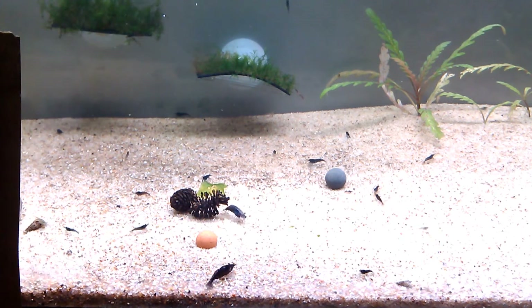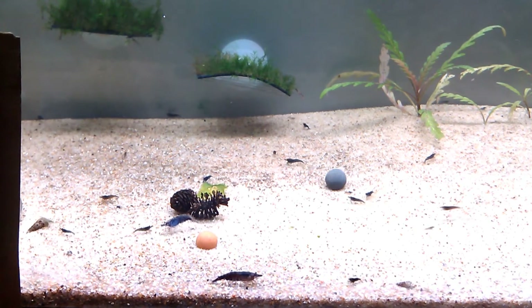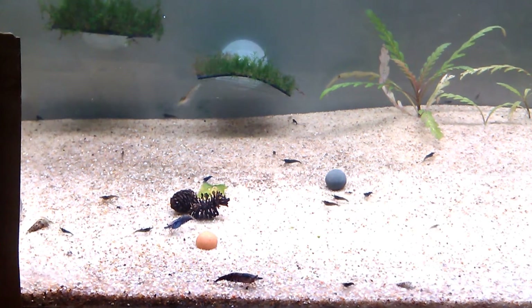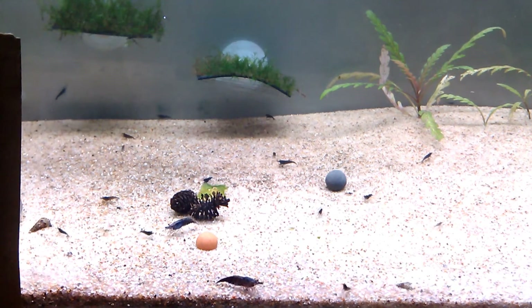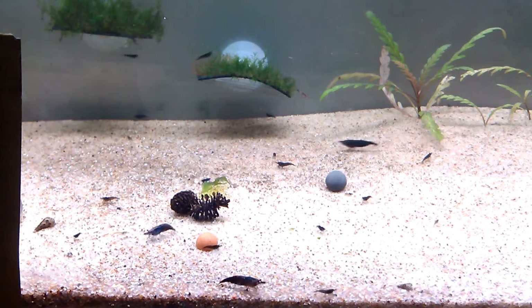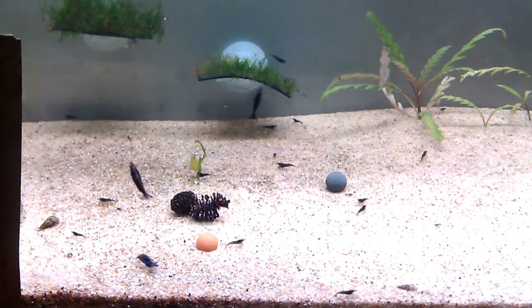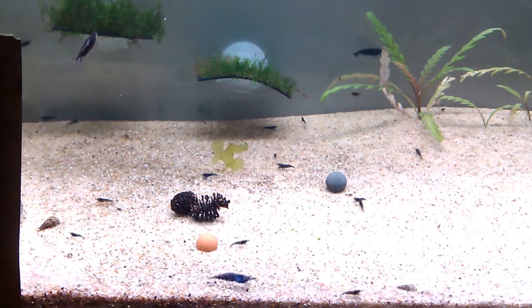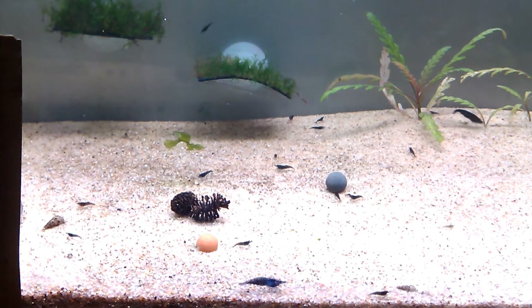Hi everyone, Amber here with Amber's Berries and Buds doing another review video. I have just received my La Bee, Sativa Bee. It is alfalfa and brewer's yeast. I got this because I wanted a little bit more just to help my shrimp with molting — there are a lot of minerals and everything in this food. I also really wanted to try out the new La Bee product line as well.